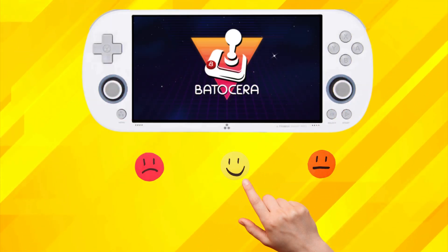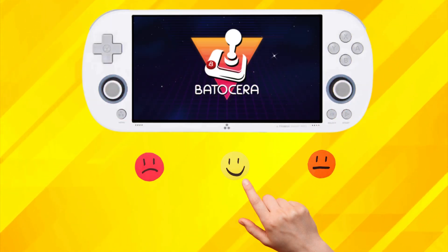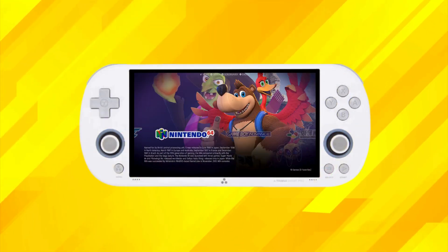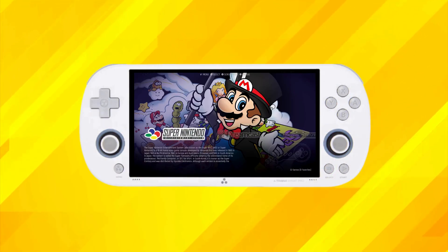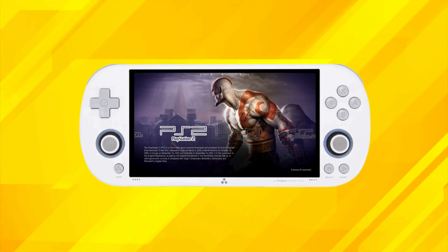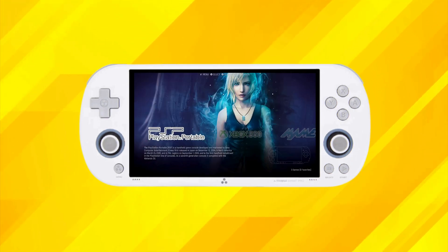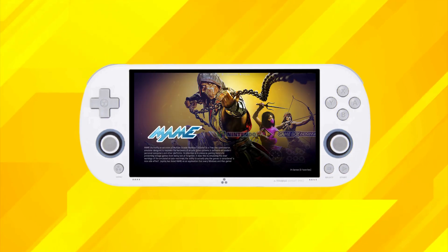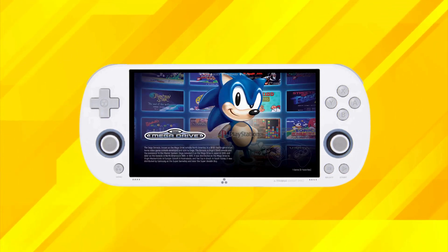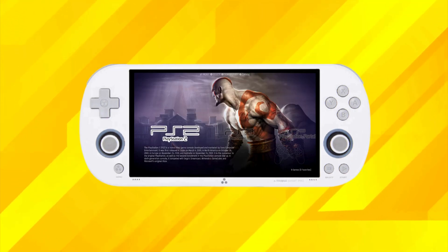First up, let's talk about the good stuff. Nuuly inherits the robust emulation capabilities and user-friendly interface that Barocera is known for. One of the standout features is its integration with Emulation Station, a sleek front-end that makes navigating your games library a breeze. With Emulation Station, you can effortlessly scrape game metadata and artwork, creating a visually stunning library that'll make your inner retro gamer squeal with delight.